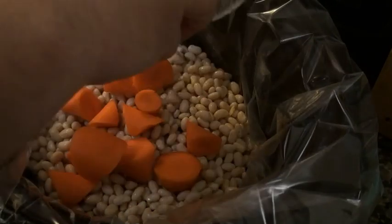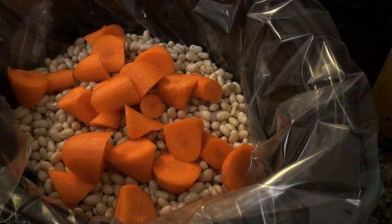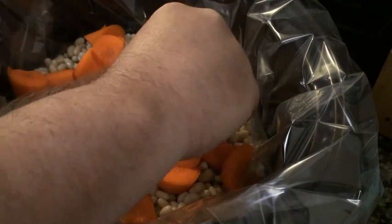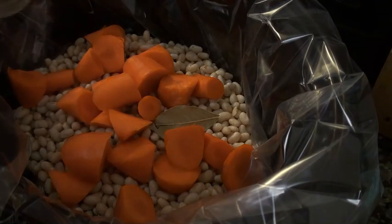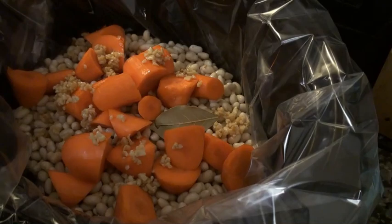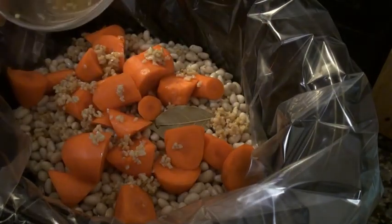Now we are going to add our carrots. Let's find a nice big bay leaf and get that in there. And this is going to seem like a lot, I know, but we are going to add six cloves — you heard me right — six cloves of minced garlic. Let's get that in there.